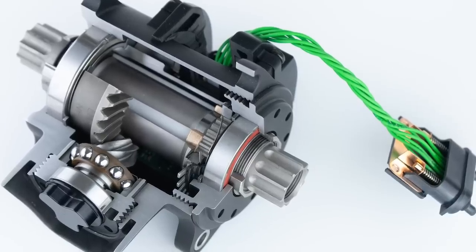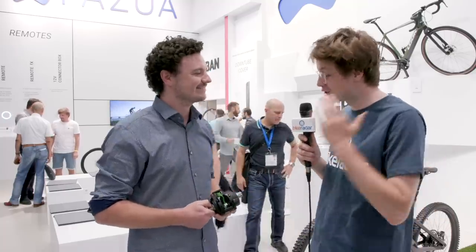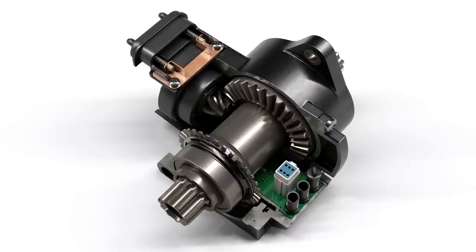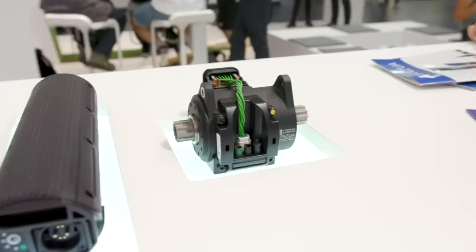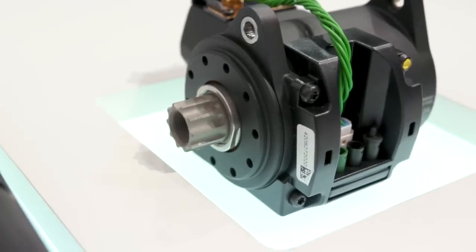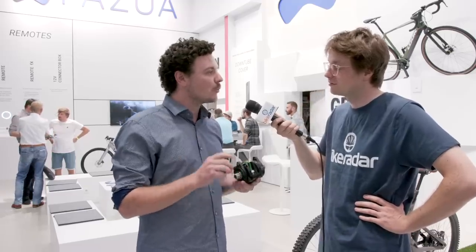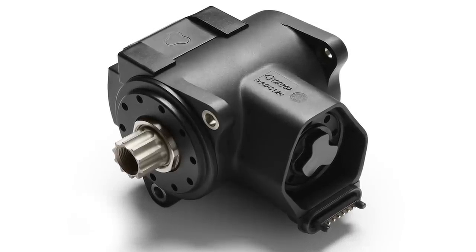Felix has managed to bring a motor out of nowhere and is going to talk us through how the system works. Fazua provides four different modules, and the first module is the bottom bracket. The bottom bracket is not the motor — most e-bike systems put the motor into the bottom bracket, but we decided not to, and I'll come to the reason for that later on.